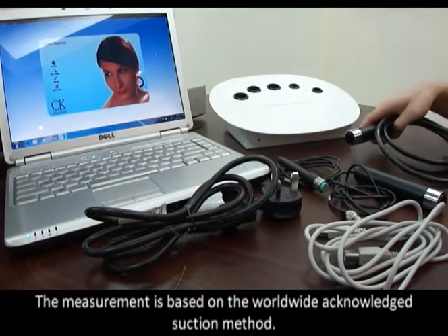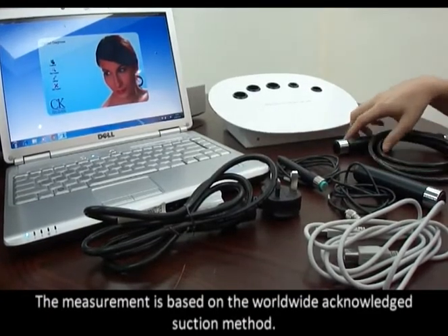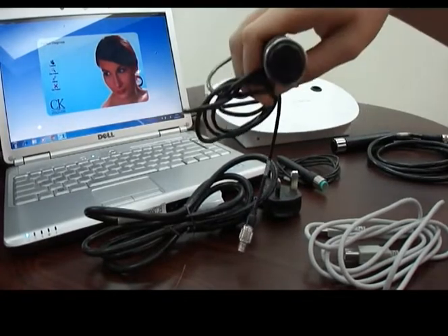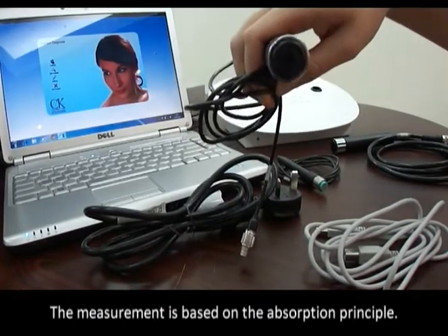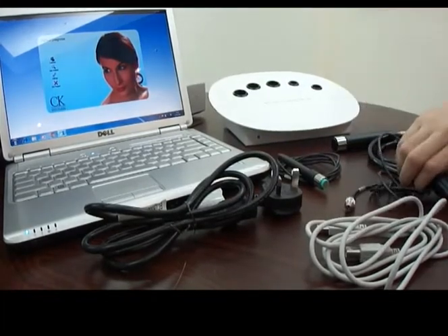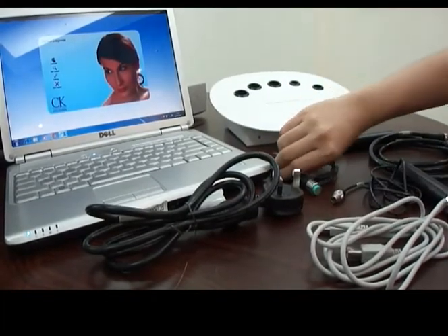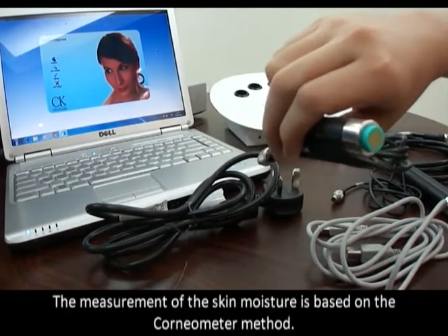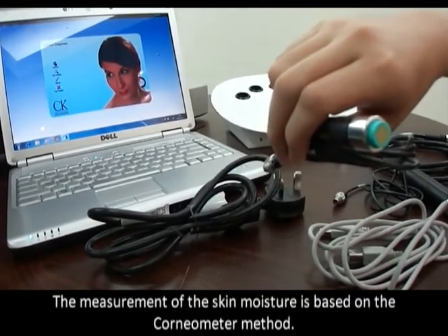The elasticity measurement is based on the worldwide acknowledged suction method. The melanin measurement probe uses the absorption principle. The moisture measurement tool measures skin moisture based on the cornometer method.